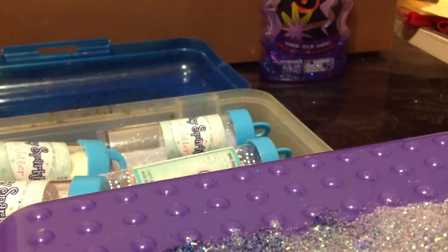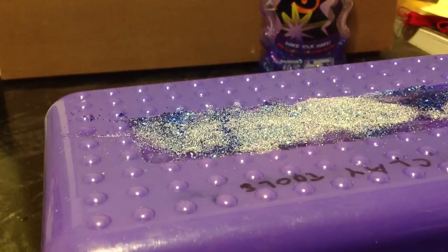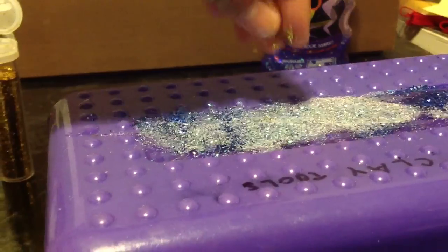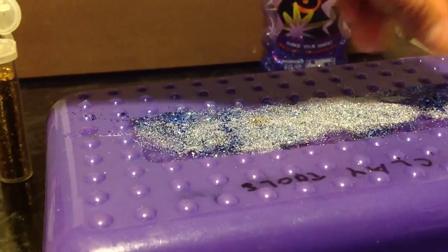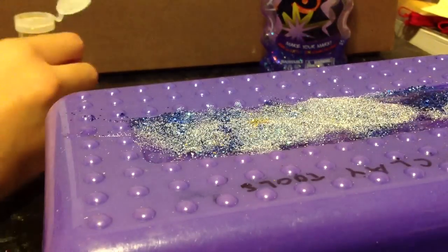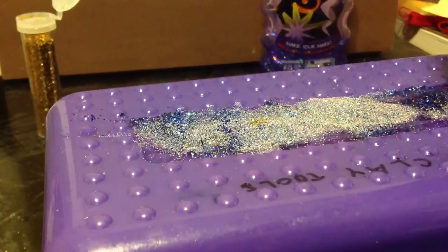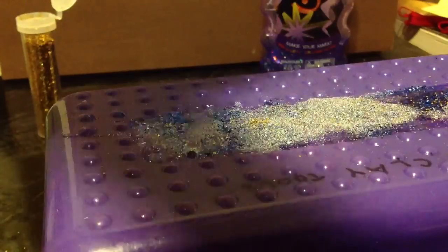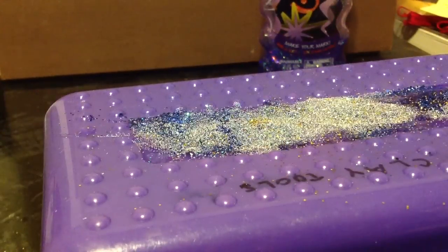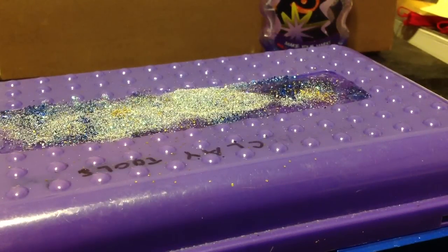This is what mine looks like. I'm going to be adding some gold glitter — just a little bit — sprinkle it on top like magical fairy dust. And that's how you make a jelly bookmark! Hopefully you guys love this video, and bye!